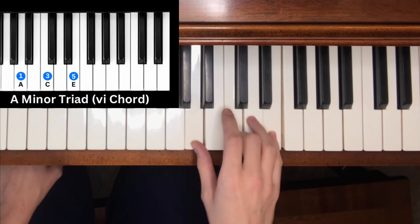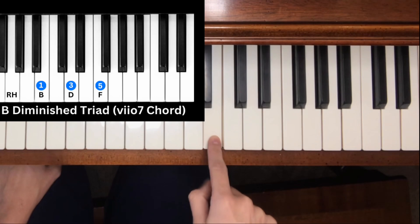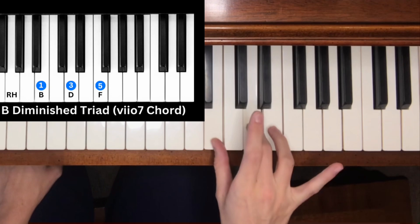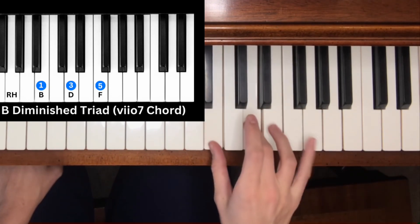Note seven of the C major scale is B — a diminished chord. We count three half steps: one, two, three, then another three half steps: one, two, three. That gives us B, D, F — the diminished triad chord.